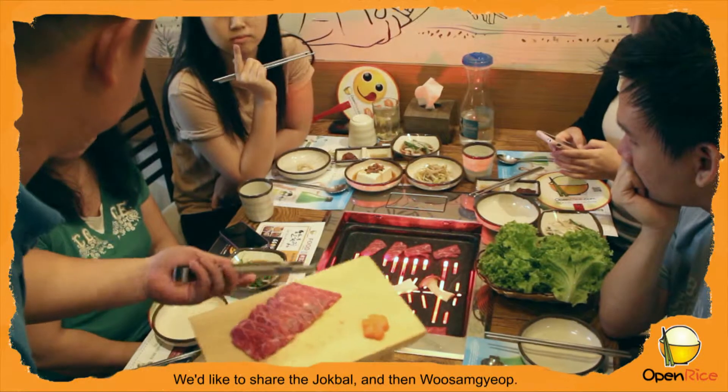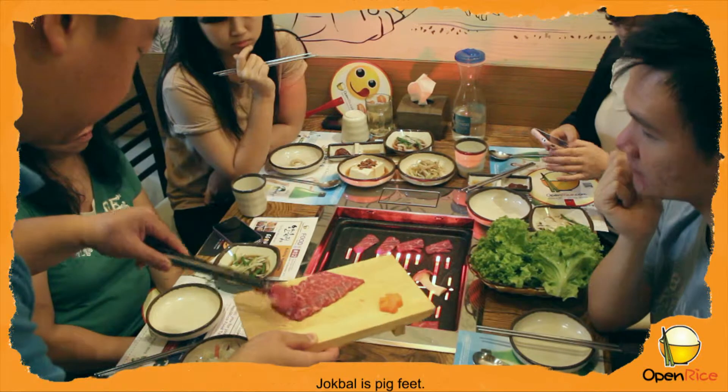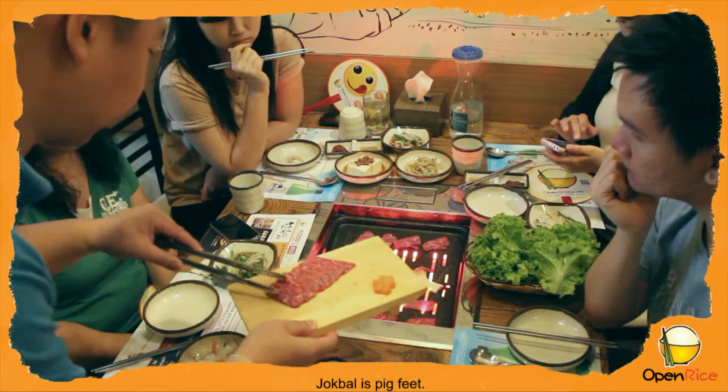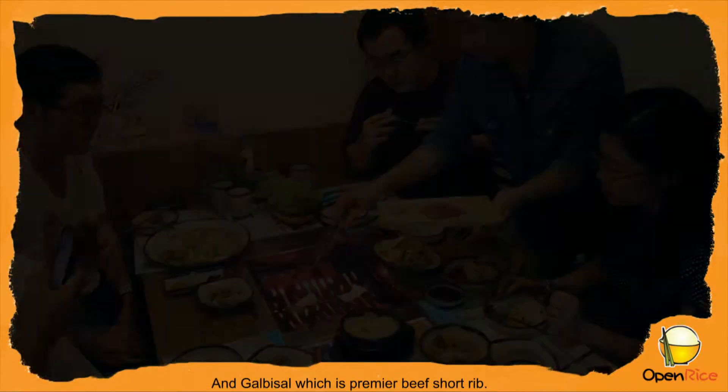I'd like to share the jokbal and the usangyub. Usangyub is beef brisket. Jokbal is pig feet. And curry pizza, which is a premier beef short rib.